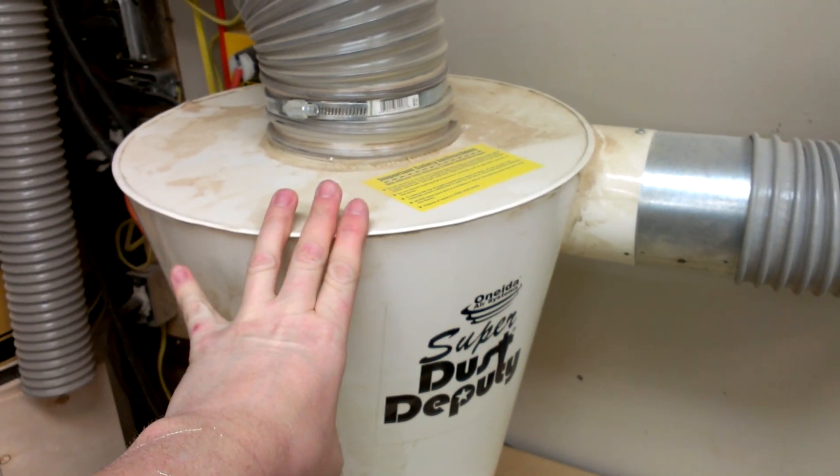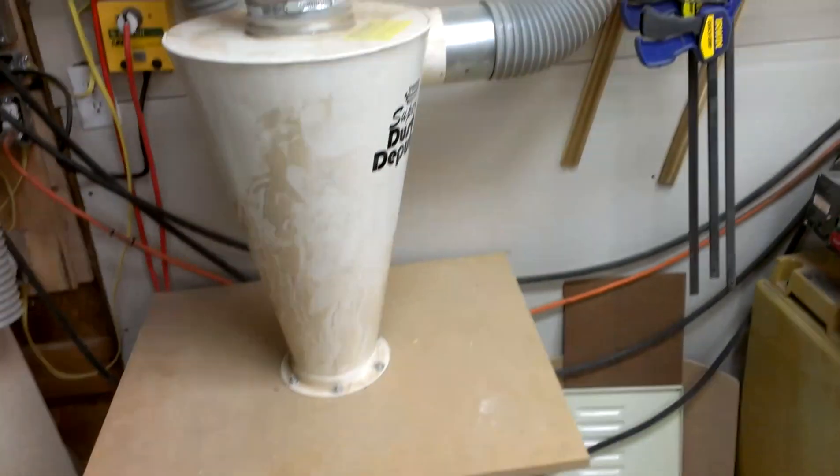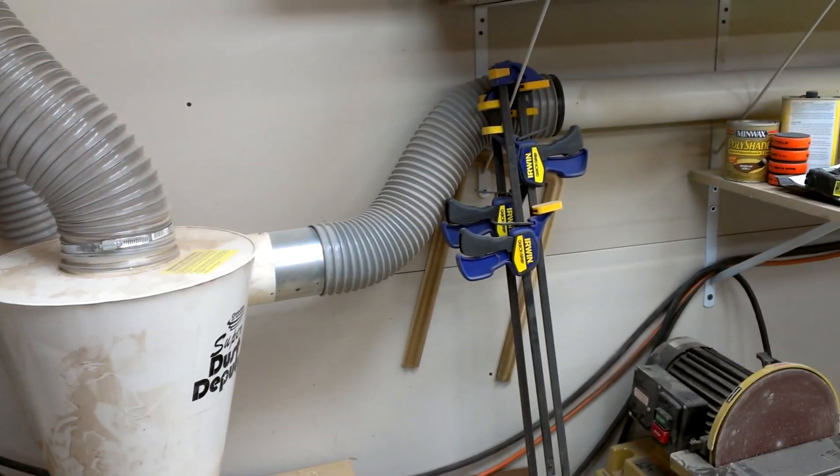I don't remember how much I paid for this, but it wasn't a whole lot. I just have it bolted onto a piece of MDF which sits on top — no seal or anything — of a brute can, which seals up and works just perfect.